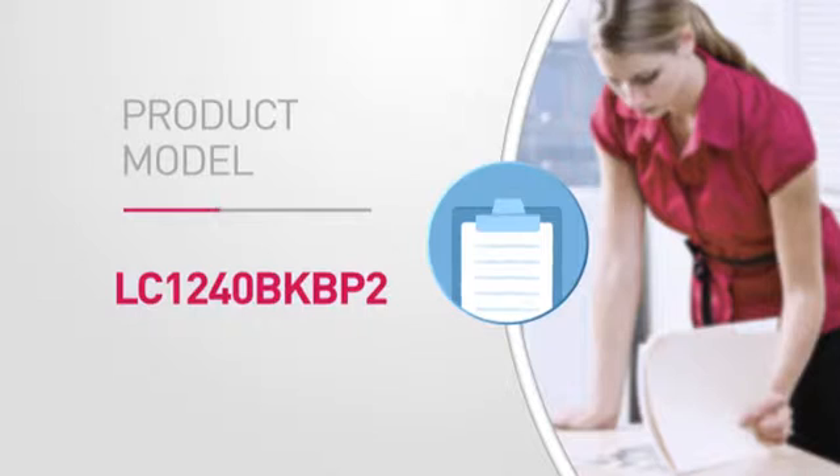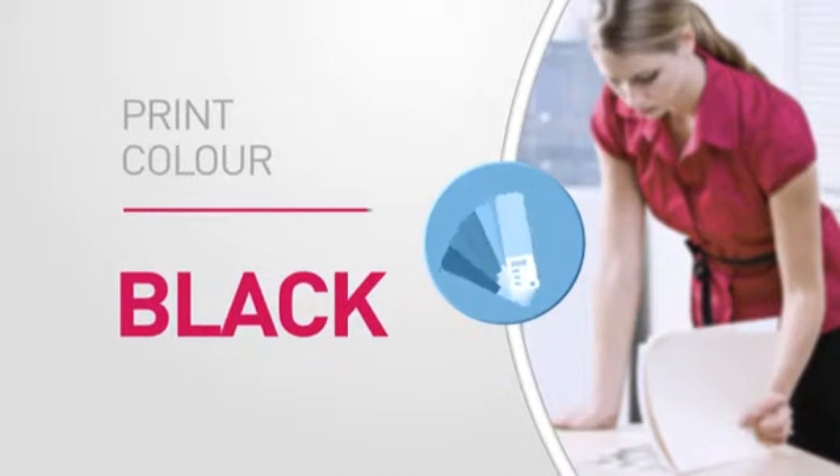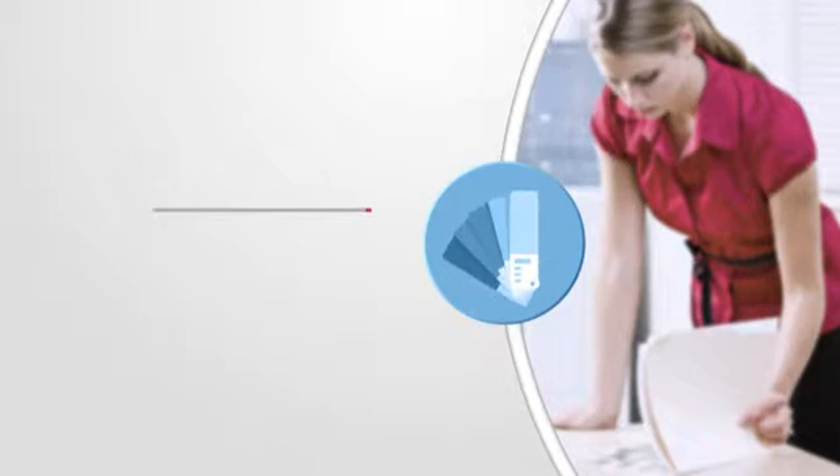Featuring this product number and high quality printing for accurate reproduction every time. Also featuring this page yield.